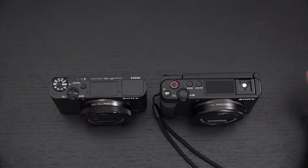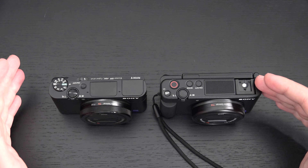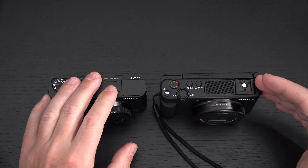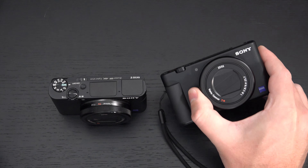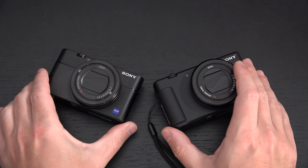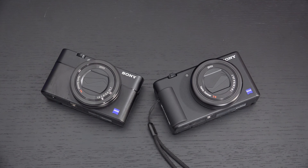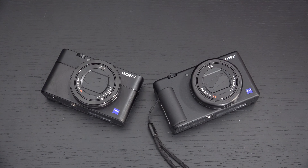Even if you're primarily a still shooter and don't care about video features, the ZV-1 is just as competent for still imaging as the RX100 Mark 5 or 5A. I also confirmed with my Sony contact that the buffer on the ZV-1 is exactly the same as on the Mark 7 — not shallower as I previously stated. That means shooting at 24fps, you can shoot up to 169 JPEGs, up to 77 RAW frames consecutively, and 77 in RAW+JPEG combo burst mode.